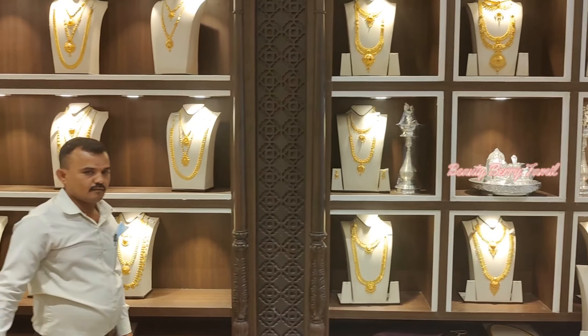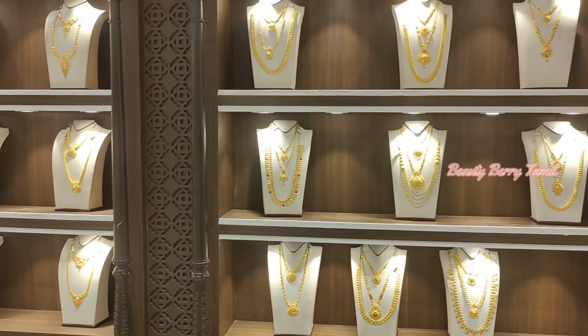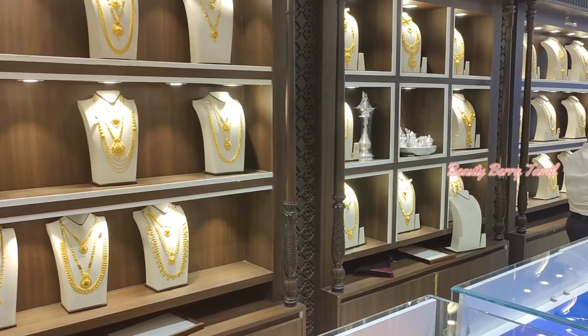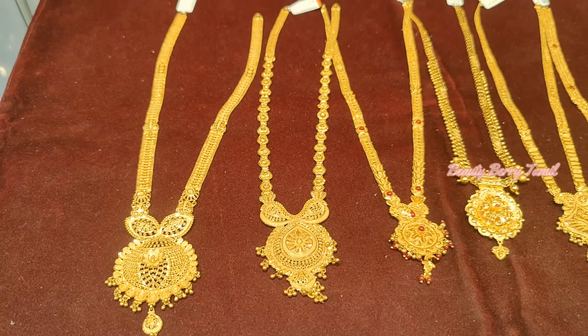In the shop there are many different varieties, like Kolkata, Kerala, Bombay patterns, and Antiques.